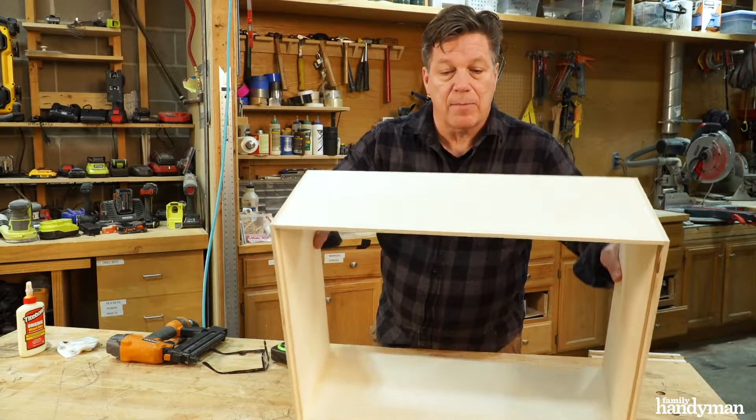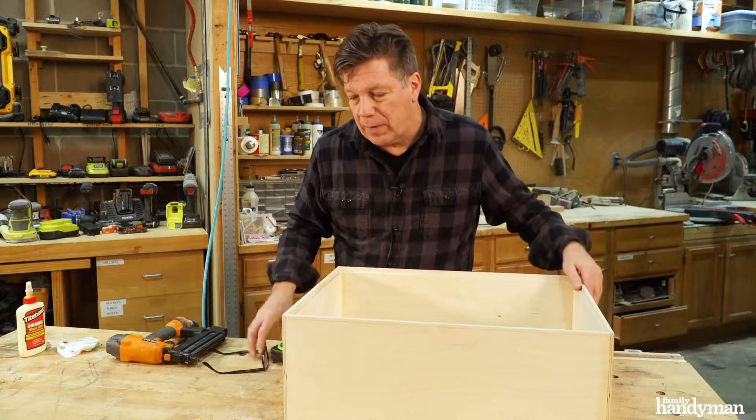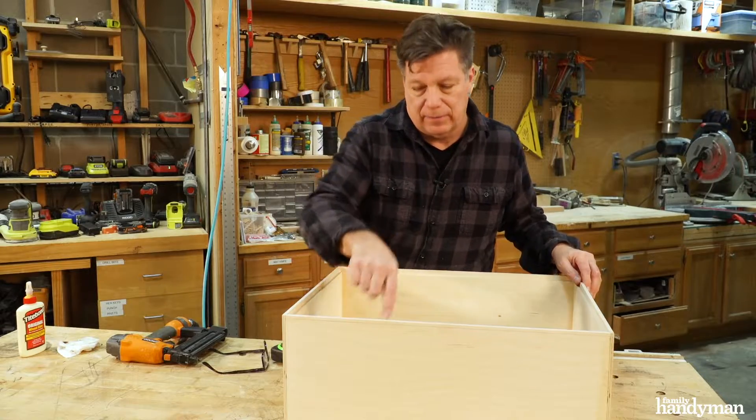Now I've got the box assembled. It's time to cut the bottom. I waited to cut the bottom at this point because I need to measure the inside dimension.